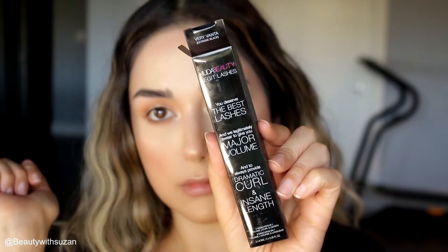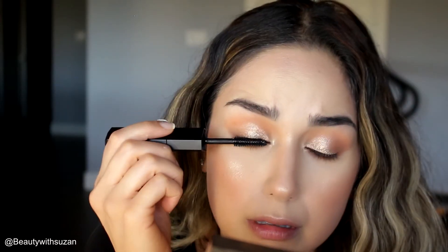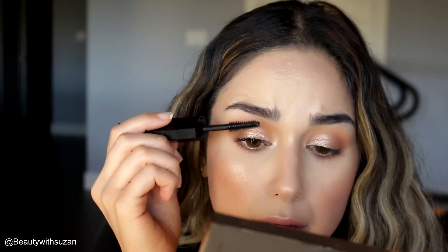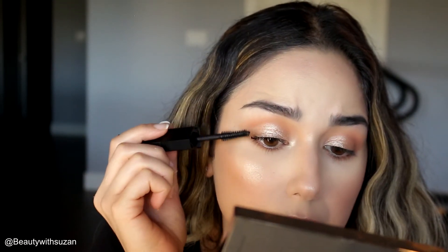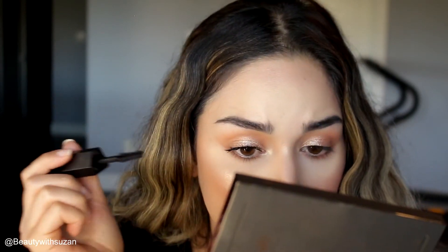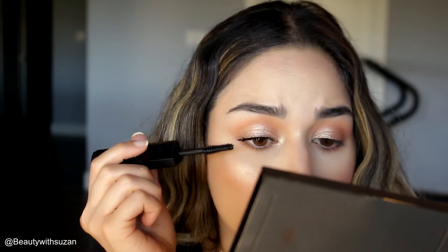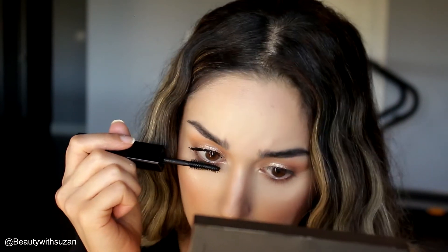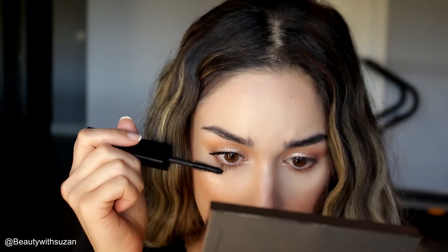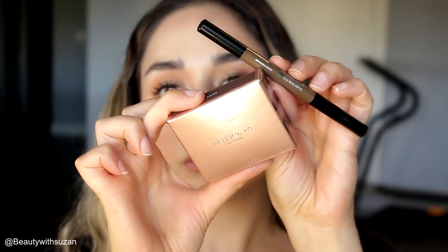This is Huda Beauty mascara — it has a lengthening and volumizing mascara in one. I used the volumizing side and, to be honest, I liked it but I didn't love it. It gave me volume but it was a little clumpy for my liking. I do prefer my Too Faced Better Than Sex mascara, but if you don't mind the clumpiness you'll like this.